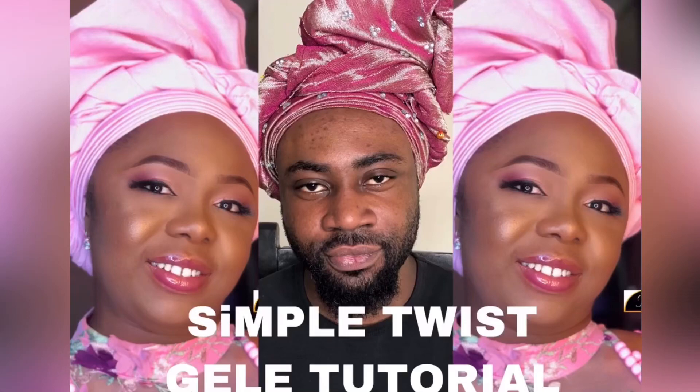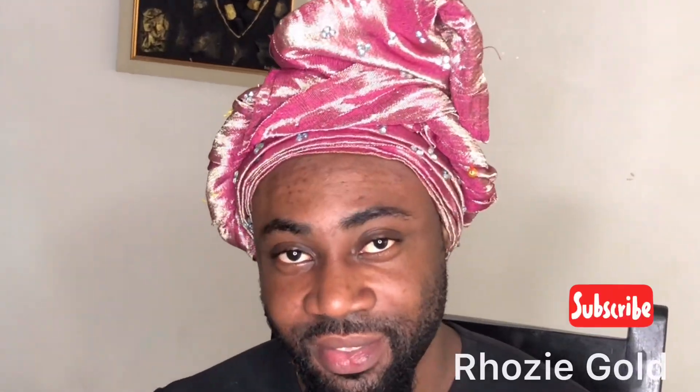Hi guys, welcome back to my YouTube channel. Today we are doing a simple twist glee tutorial. Say hello to my model. Please click to subscribe if you have not done so — please subscribe, thank you.